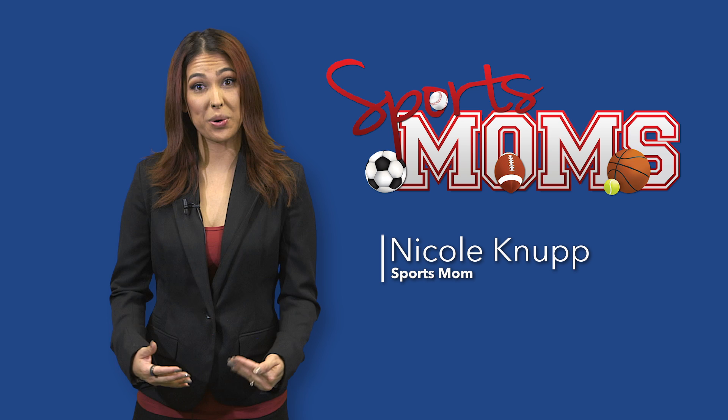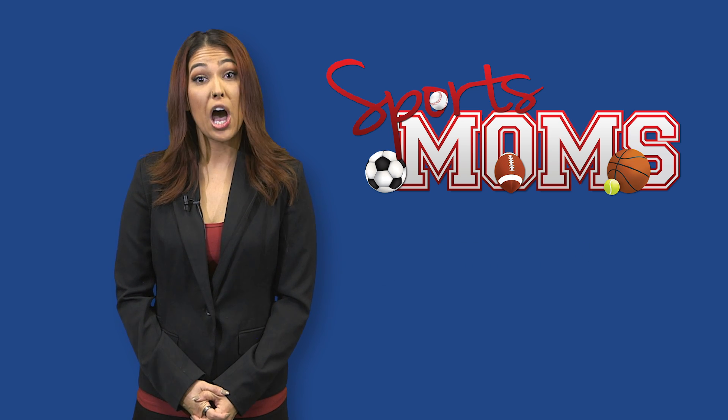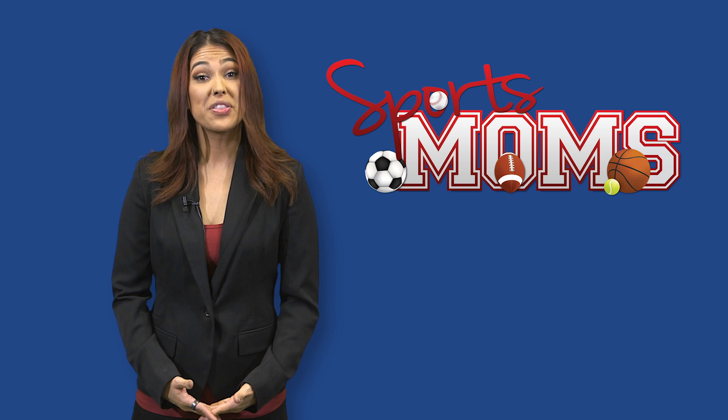Hi Sports Moms, I'm Nicole Canup. It's time to get fit one step at a time with Workout Wednesdays — a quick visual guide on proper technique and the basics so you can get the most out of your exercise routine. This week's focus is biceps.